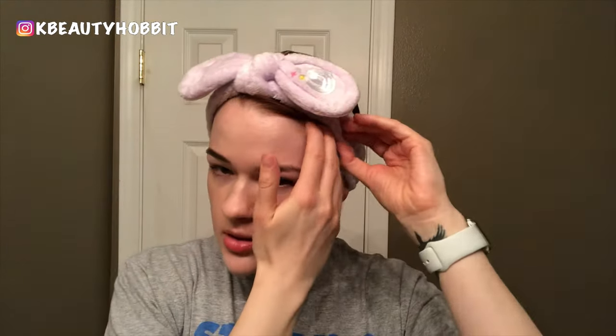I usually use something like this just to keep my hair back. This specific one my five-year-old really liked and thought it should be hers, but I won that battle. The first thing I do after this is take off my eye makeup. Sometimes just the cleansing oil is enough, but the mascara I have right now does not come off with cleansing oil — it requires a waterproof makeup remover.